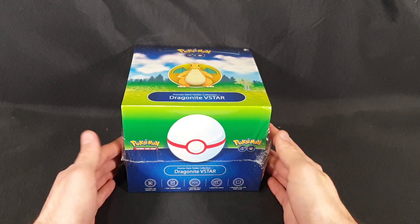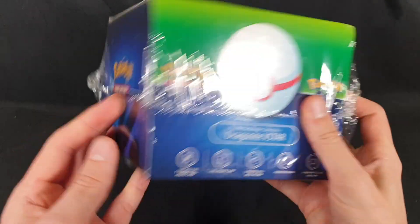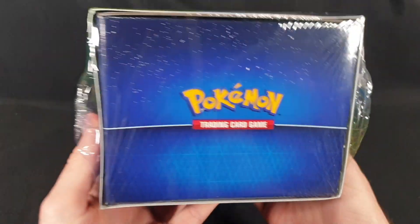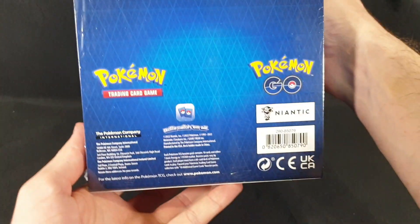Let's start by checking out the packaging itself. There we have the front showing the premier ball, and we have the side, the back telling you a bit more about the collection, and then the other side. On the top we have a picture of Dragonite, and on the bottom we have all the copyright information.